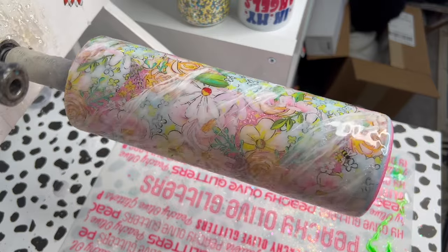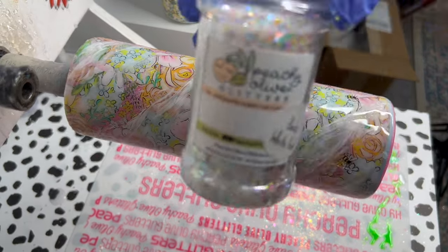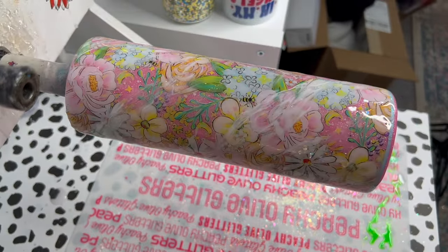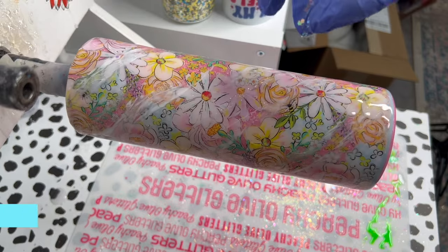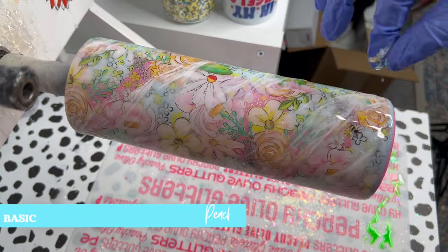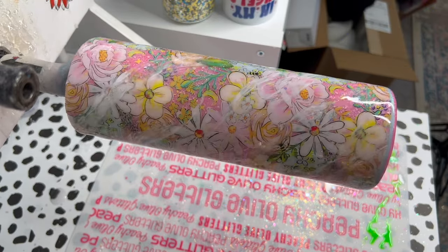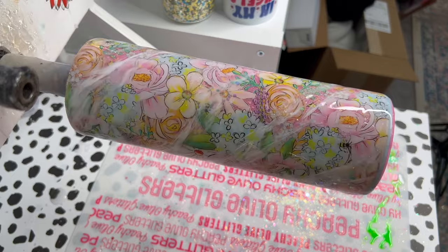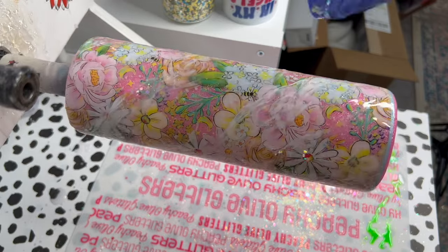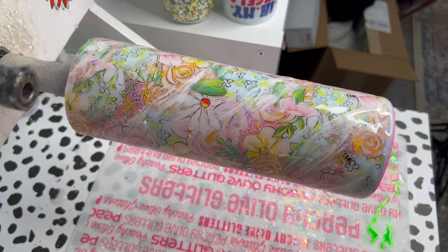Because I always have to add more glitter to things, I'm going to take some Basic White Girl from Peachy Olive Glitters — it's a really pretty iridescent, chunky white color. I'm going to take a few pinches of it and just sprinkle it throughout that swirl on the tumbler to enhance the dimension, add more sparkle, and just give it a little extra something. This is optional, but I think it just enhances the design and I love adding extra glitter to things.